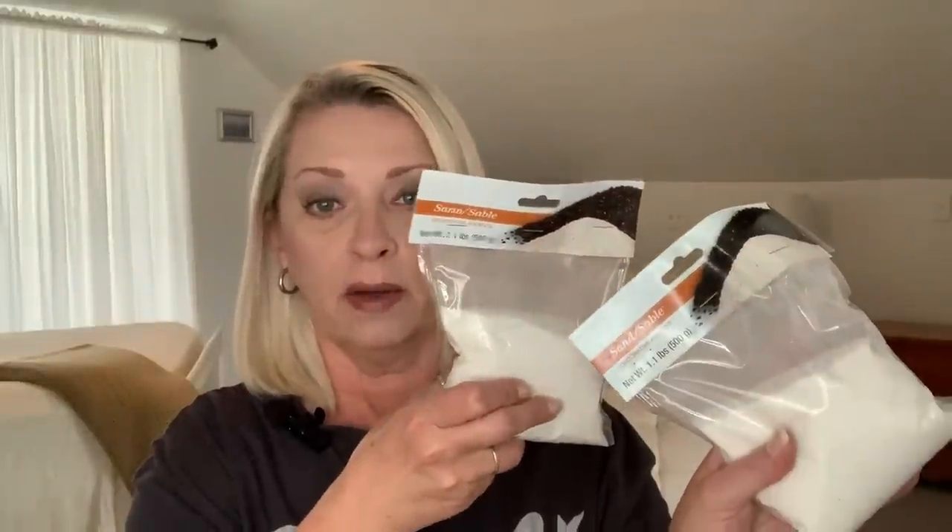I picked up two bags of sand. This is a 1.1 pound bag. I put sand on the top of all of my plants — it keeps those little black flies away. They can't get down into it to lay their eggs. If you put sand on the top of your plants, you'll never have that problem. Over time from watering, the sand eventually sinks down into the dirt, so it's time to add more to my big snake plant. I grabbed two bags because it's a massive pot.